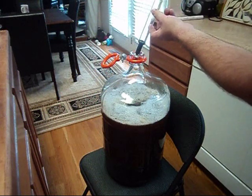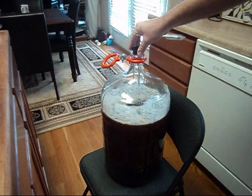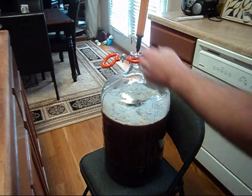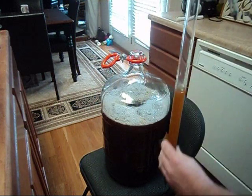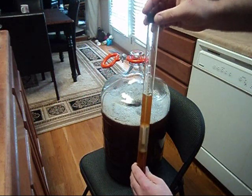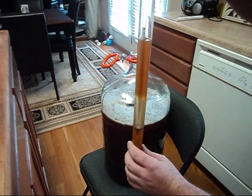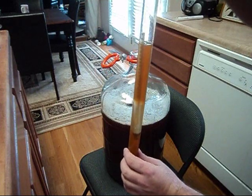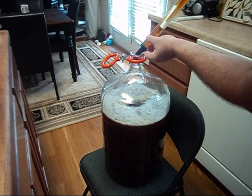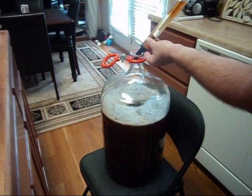Take the wine thief, put it down into the carboy as far as it'll go, take out the beer sample, drop the hydrometer in the top, and we can take our reading. Now, once you've got the reading, put the tip against the top of the carboy, and you can put all the beer back in — and we haven't lost anything.